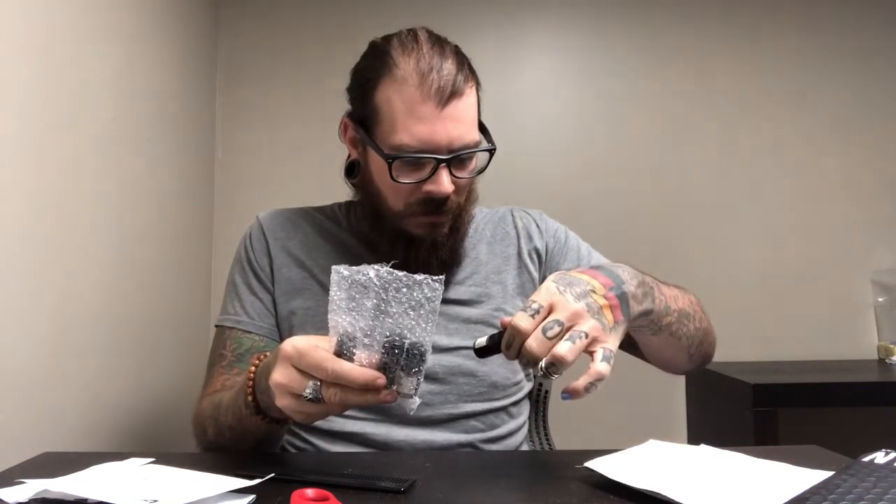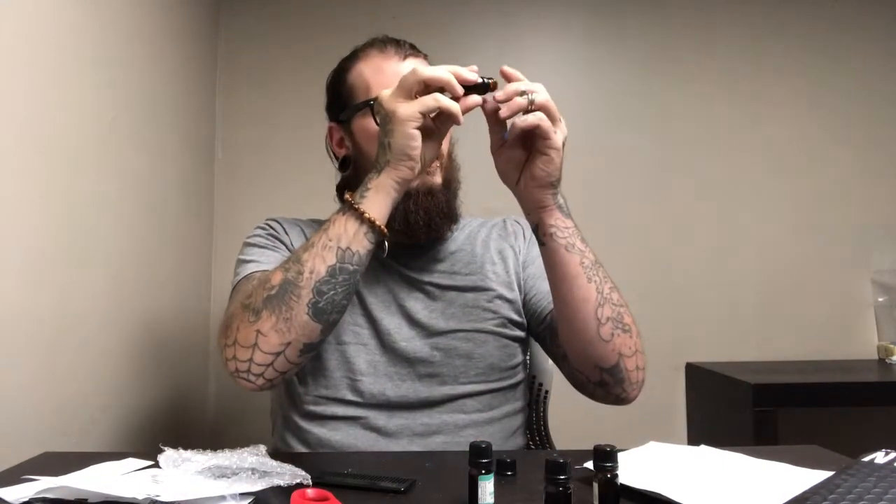Very good packaging — nice and bubble wrapped. Check these out, they're sealed bottles. We got Deep Root, Fresh Citrus, Coffee, and Breathe Easy. Let's try these out. These are five milliliter bottles — pretty full little dropper bottles. Let's try the coffee.